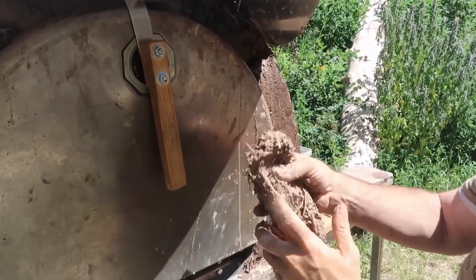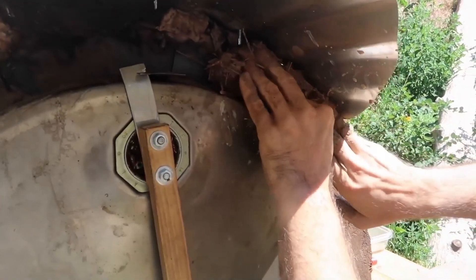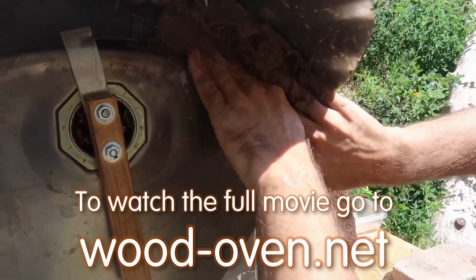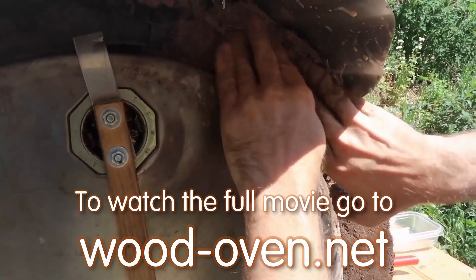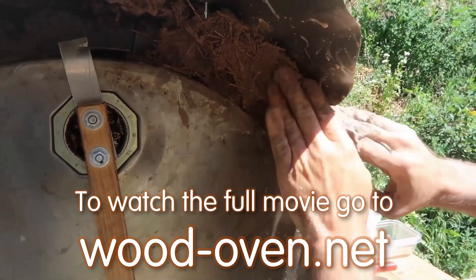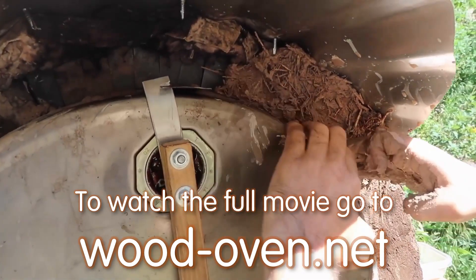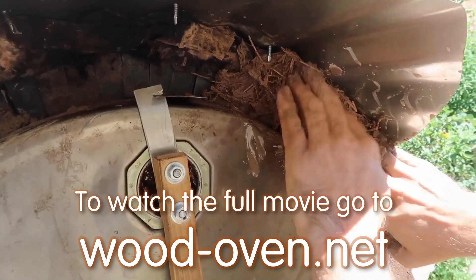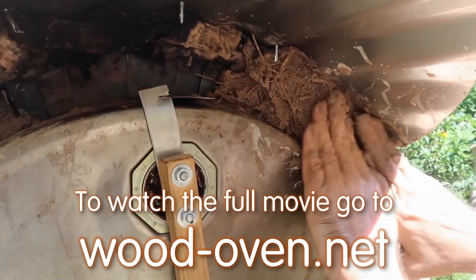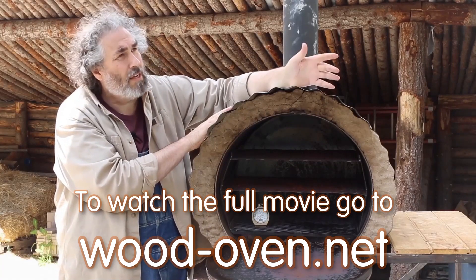The cob will make this rocket oven look better and behave better. But when the rain comes and makes it wet, it'll turn to mud, and if there's enough rain — a hard enough rain — it'll start to leave as a kind of soupy mud. So this is weather resistant, but not weatherproof. It's probably good to store it inside a garage or in our case, this building.